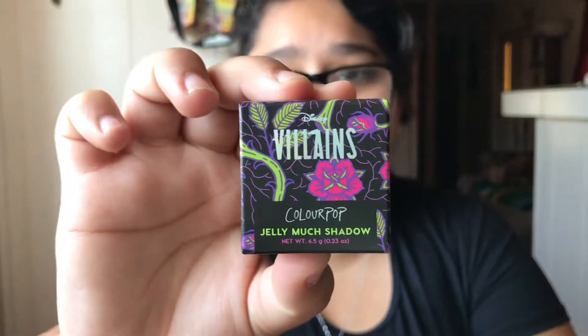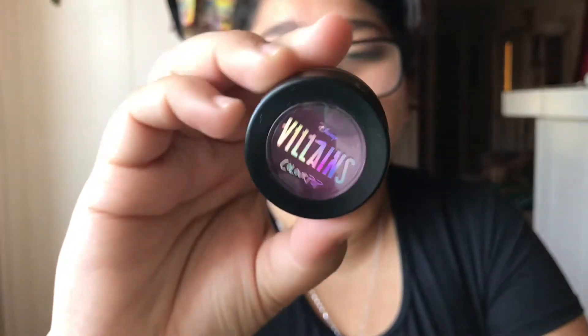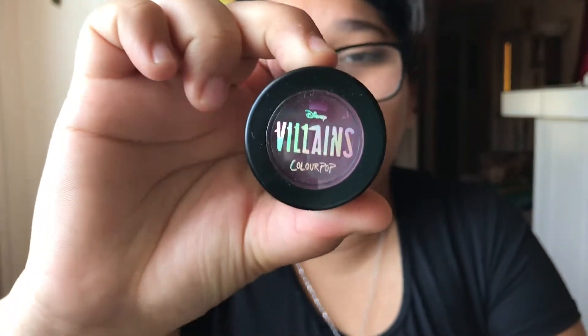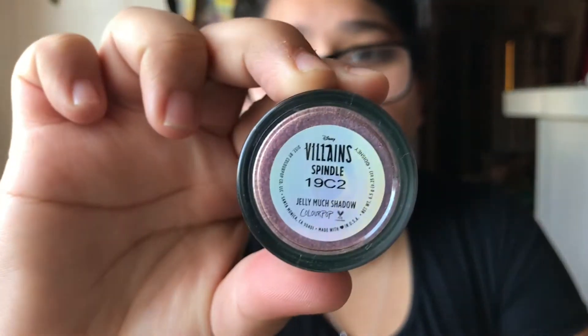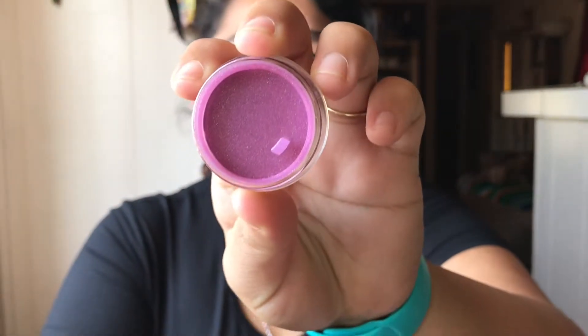Next up we have the Jelly Much Shadow and this is called Spindle. Here is the packaging. Here is the packaging — it is like a purple chrome look, it looks so beautiful. Here is the back and it does have a protector. Look at that purple — it looks so beautiful.